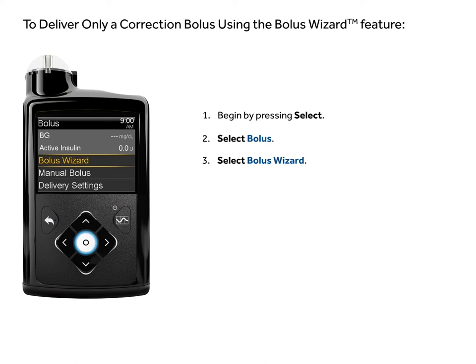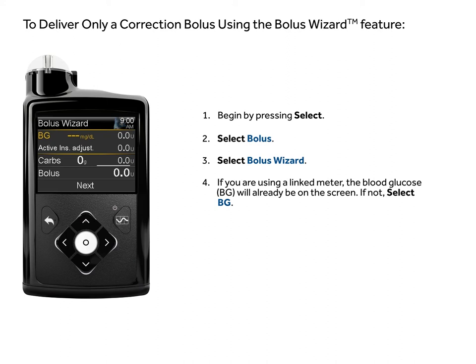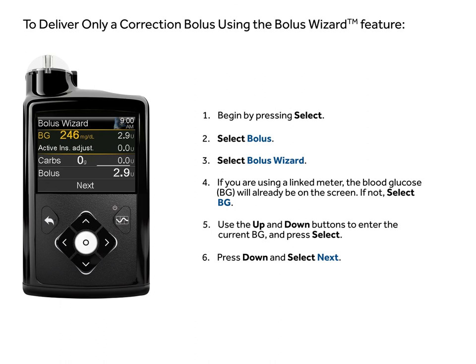If you are using a linked meter, the blood glucose BG will already be on the screen. If not, select BG. Use the up and down buttons to enter the current BG and press select.